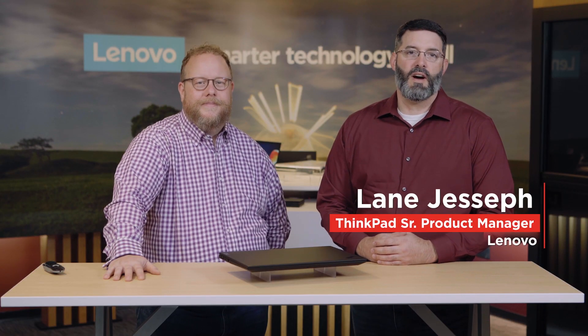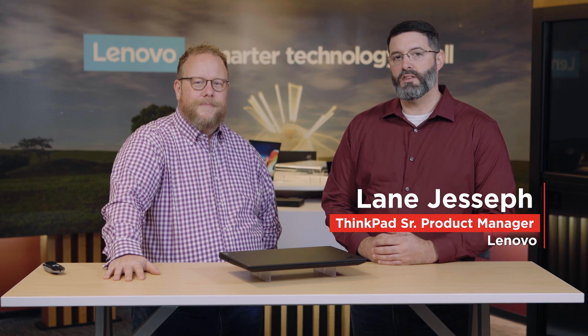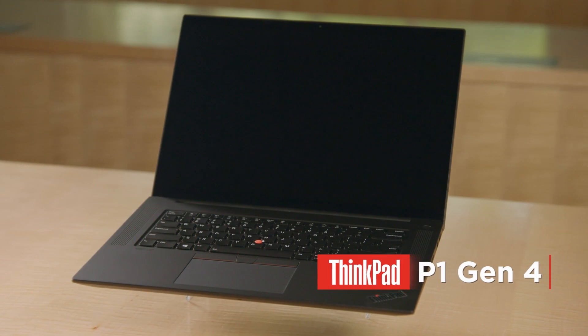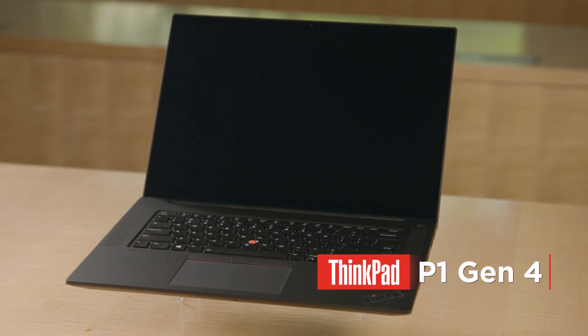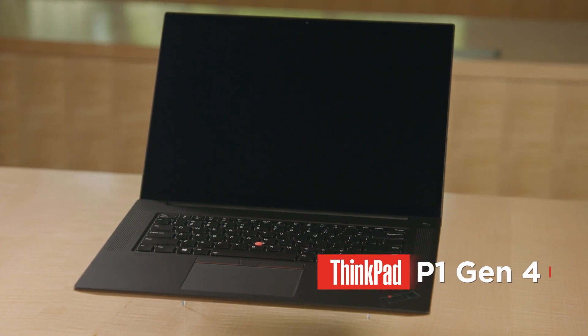Hi everybody, my name is Lane Jessiff. I am a segment marketing manager here at Lenovo in charge of the ThinkPad P-Series line of mobile workstations, and with me today is Mr. Kevin Beck. My name is Kevin Beck and I'm a senior story technologist in our PCSD group, and my job is literally to tell stories about our technology. So today we're going to talk about the brand new ThinkPad P1 Generation 4 and we're going to dive deep on some of the new innovations and technologies.